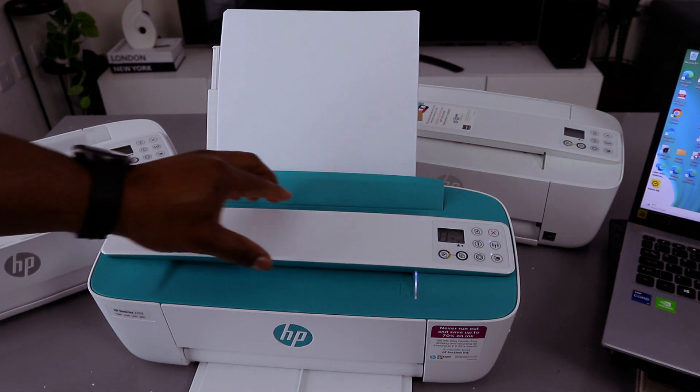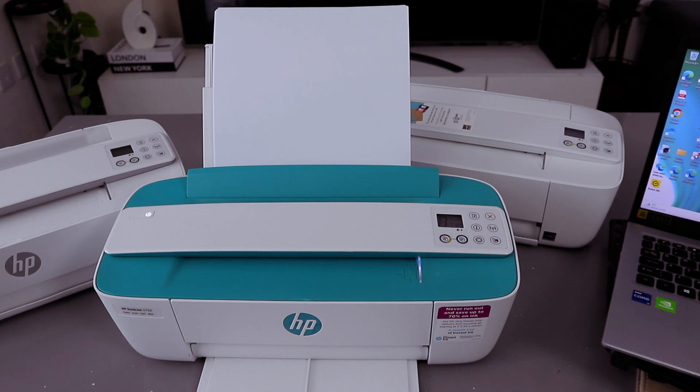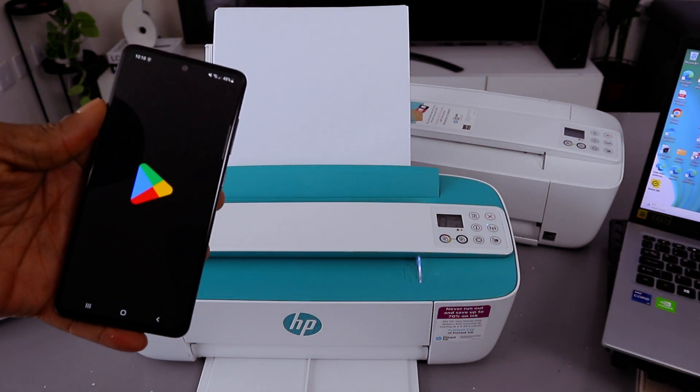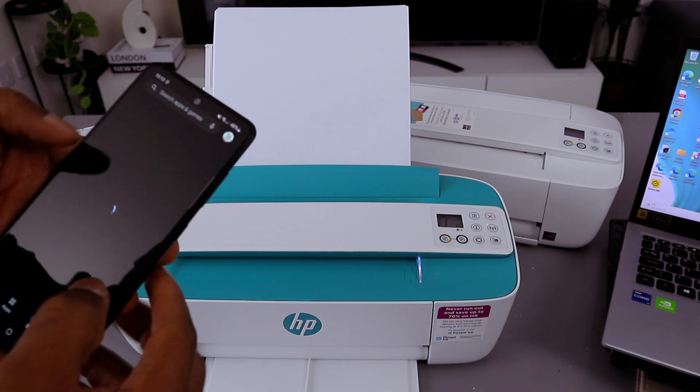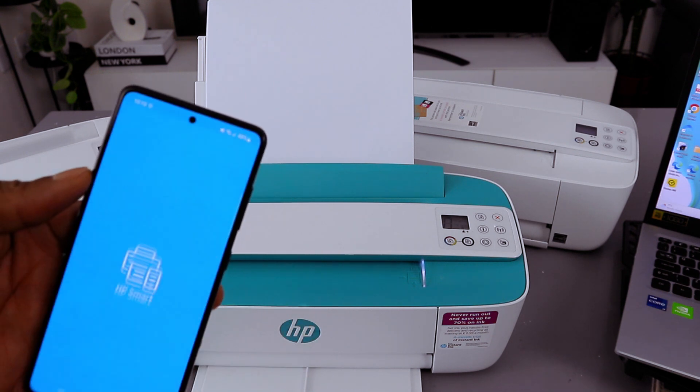Now to connect this printer to a Wi-Fi network, depending on the device you want to use, the next thing you need to do is download the HP Smart app to your mobile phone or to your computer. Go to the Play Store, type HP Smart, download it on your phone — it's already downloaded on my phone. Click it to open.